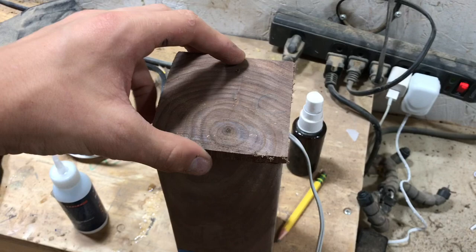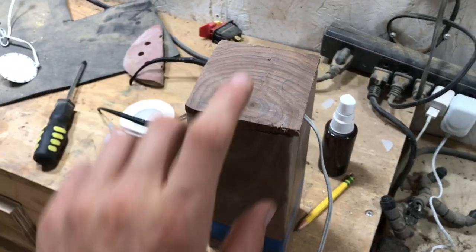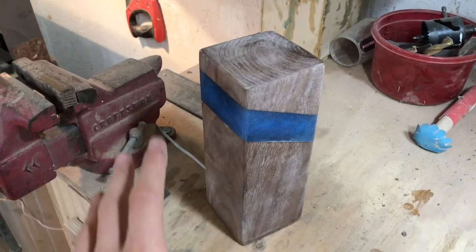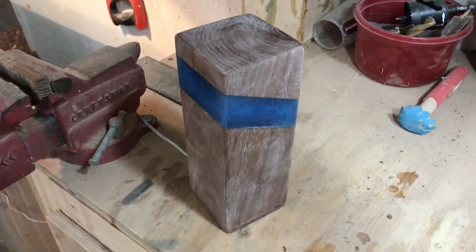I cut this little piece of walnut from the same piece of wood. Our lamp is pretty much done — I'm just going to wipe on some armor seal for a finish.